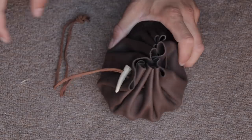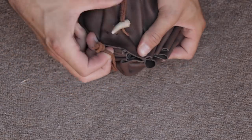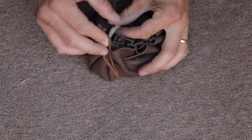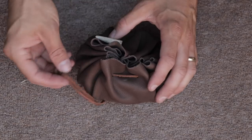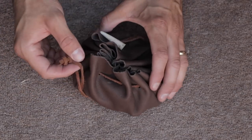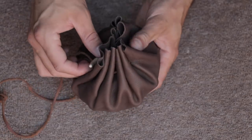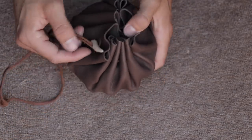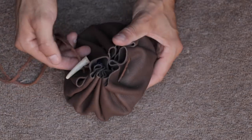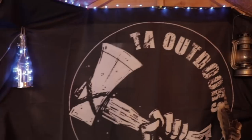The bag stays shut - you can pull it tight and let go and it holds. If you leave enough cord you can wrap it round and tuck it back over the toggle. You can also decorate it with bits of cow bone on the end or anything you want. That's how simple it is. You just need a piece of leather - usually offcuts which you can find online or from a local factory. That's how to make a leather tinder pouch.